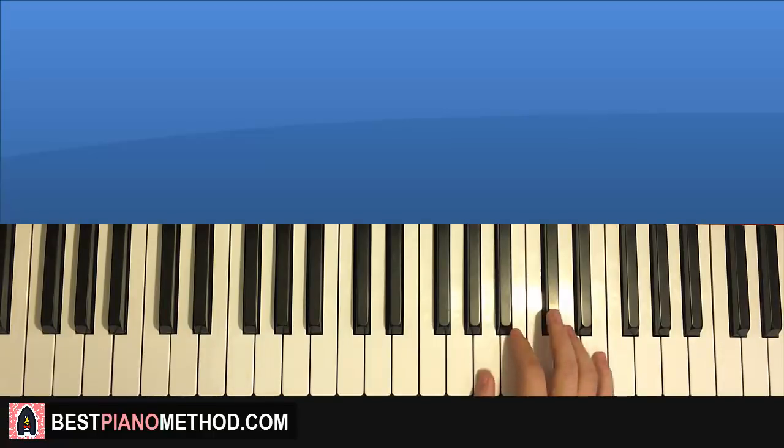One more time for this first part — it goes A, B, C sharp, B, A, B. And that's it for the right hand for the first part.